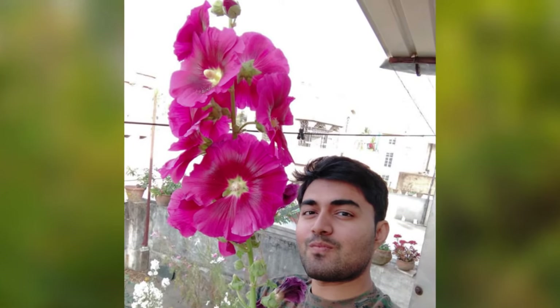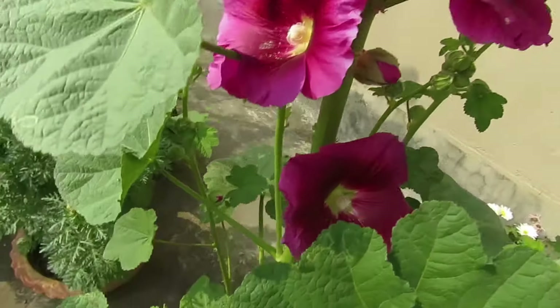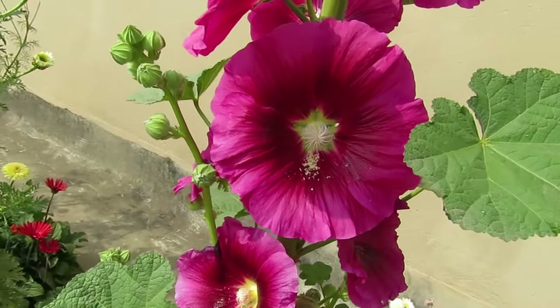To grow them, choose a big size container — at least a 10 to 12 inch container with good drainage. They need space to grow big and healthy. They can be grown from seeds, or you can get saplings from nurseries.